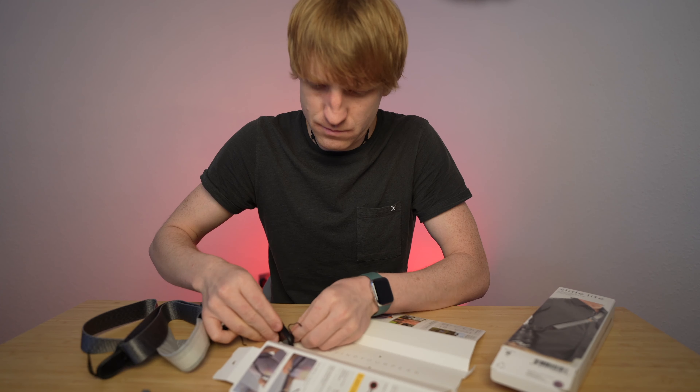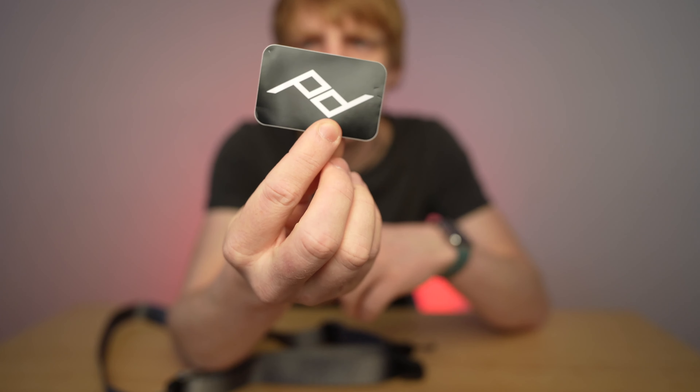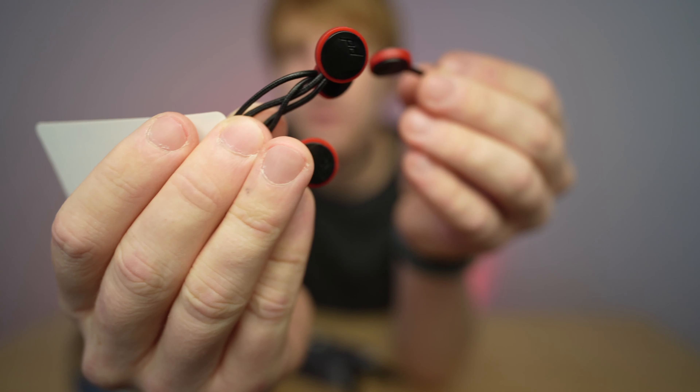By the way, all Peak Design products have a lifetime warranty. So if this strap breaks, you will get a replacement from them. That's very nice and one of the reasons why I chose it — because of the lifetime warranty.